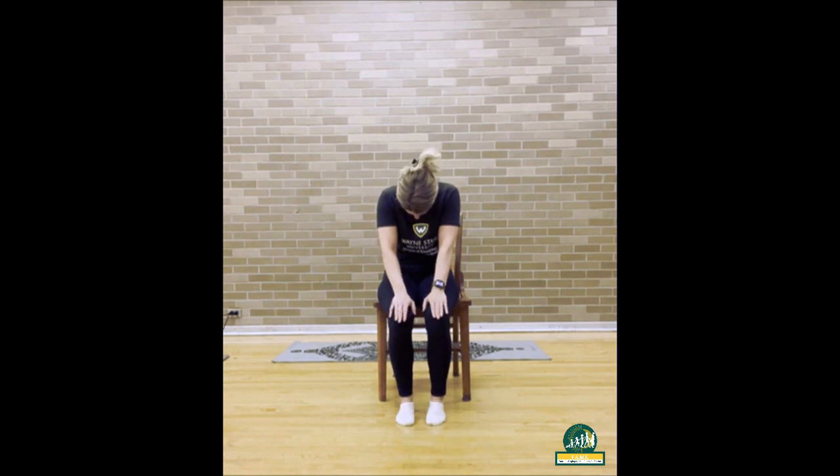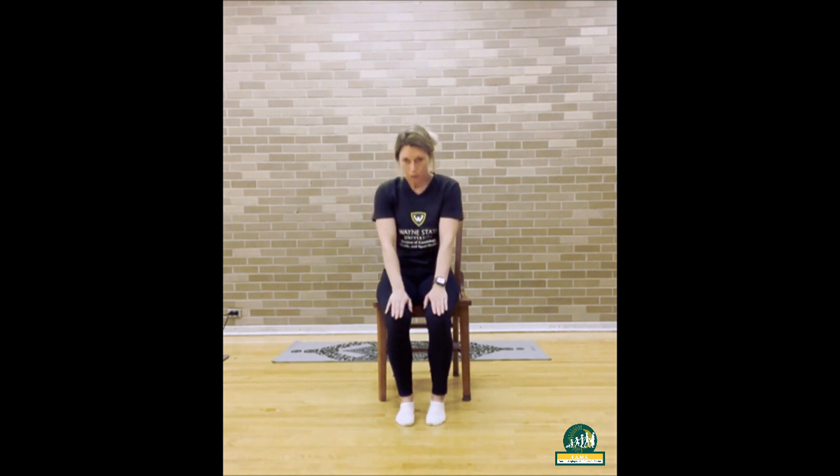Arch your back towards the back of the chair. Take a deep breath in and exhale back out. Inhale one more time and as you exhale slowly round back forward and sit up nice and tall on the chair. Great job.